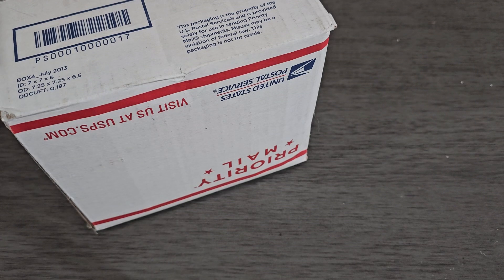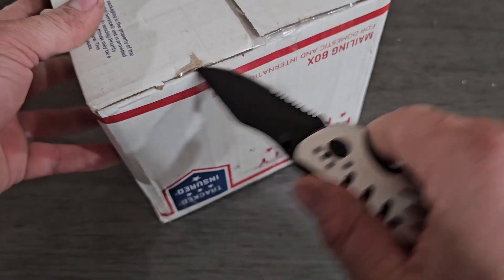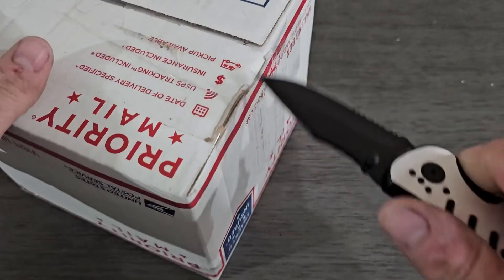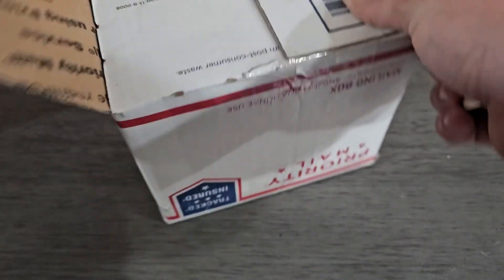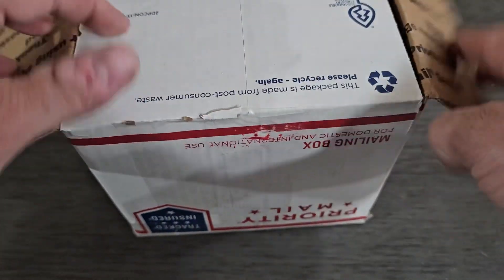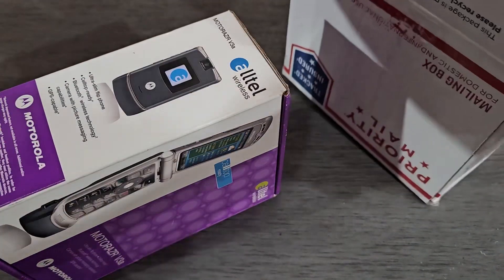Hey guys, welcome back to my video with Tony's phone collection. Today we're doing an unboxing of a phone I picked up on eBay. I've had it for a while now and haven't opened it, so let's go ahead and get this done. I do have a couple other videos to make as well.